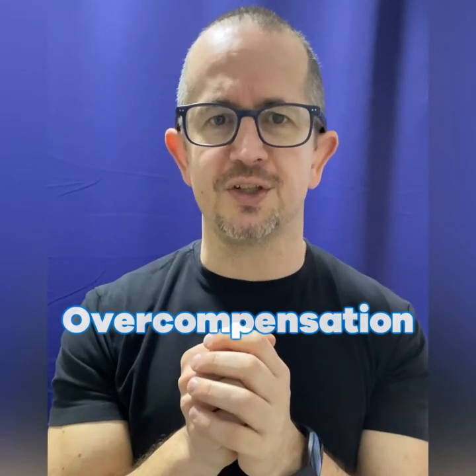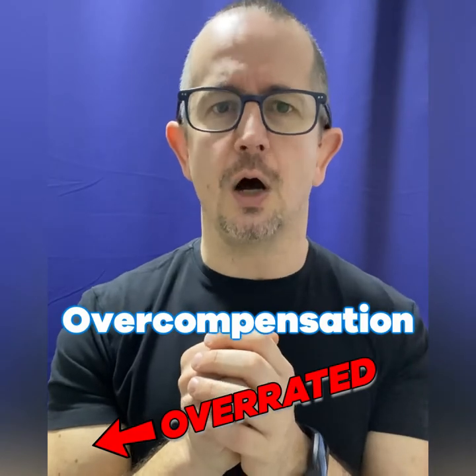Think about it and write your comments — tell me what you think. It's a controversial one, I know that. But for me personally, overcompensation is absolutely overrated.